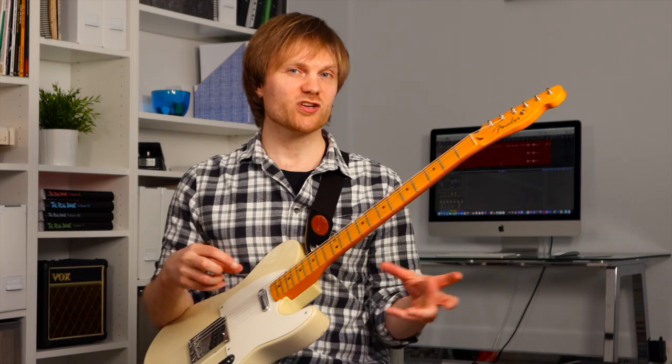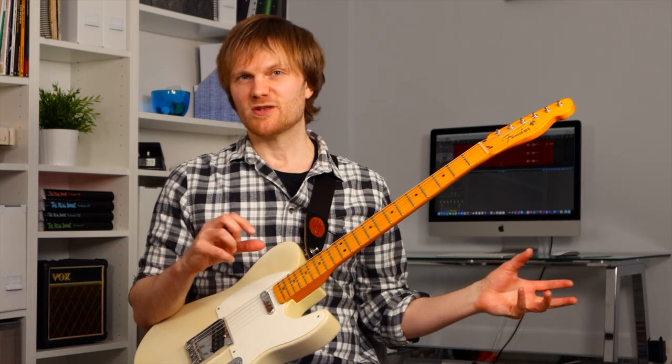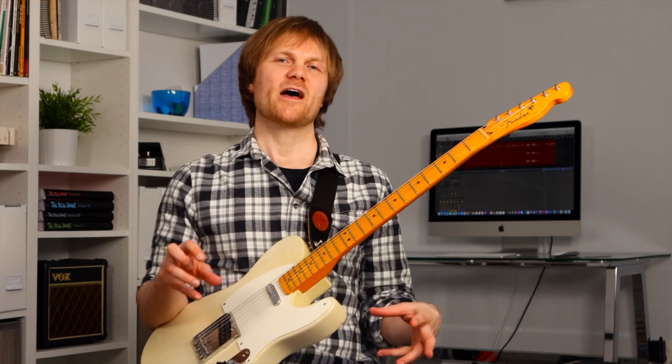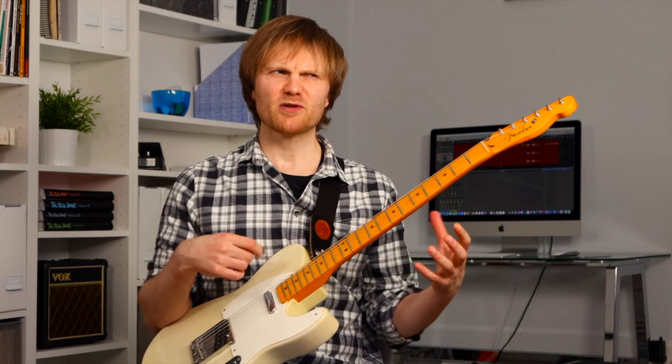If you're getting harsh, unwanted, ice-pick type highs from your amp, consider adjusting your playing technique before you splash out for that Klon pedal or that vintage amp or whatever it is. Not to say that you should play everything gently though — if I play a rock riff, listen to how if I play too gently it almost stops being a rock riff at all. It kind of needs that assertive attack for it to sound right.